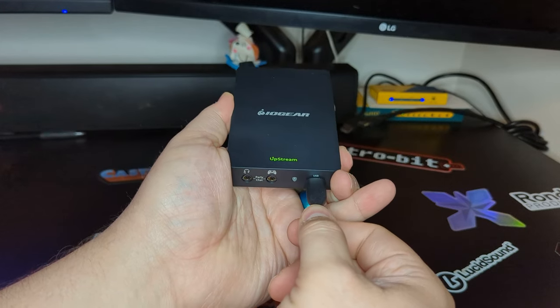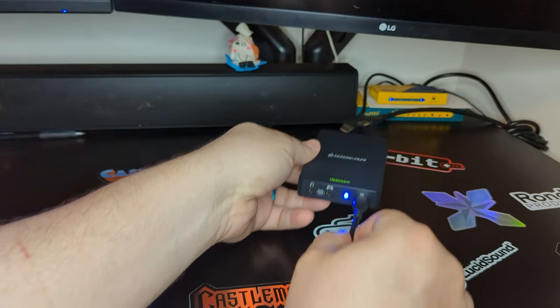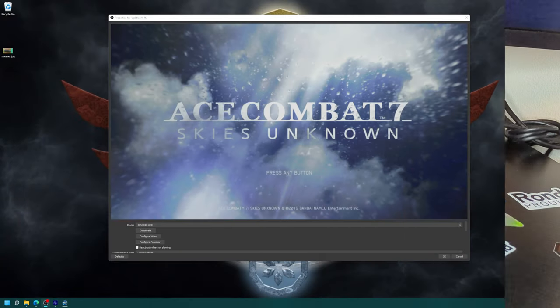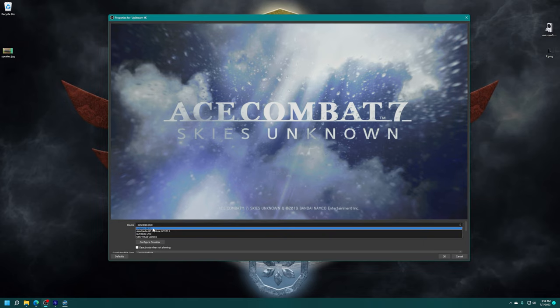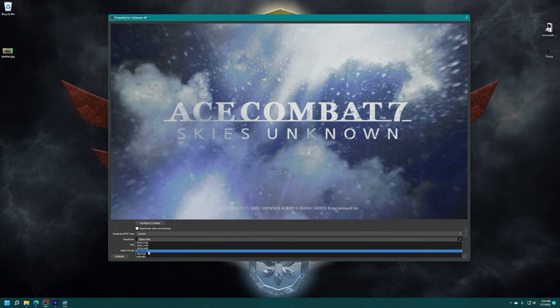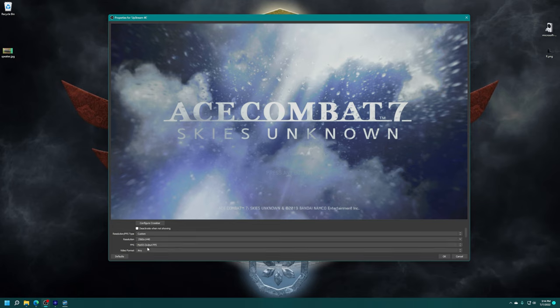Getting the Upstream 4K set up and ready for use is as easy as plugging the provided USB cable into the device and your PC or Mac, hooking your system up to the HDMI in-port and an HDMI cable to your monitor from the out-port. Then in OBS or other recording programs, set up a new capture device and select the Upstream 4K. By default the device will be capturing all sources at 1080p resolution, so you can manually set other resolutions like 1440p or 4K. I like to use 1440p for my recording with this type of card to keep 60Hz capabilities.